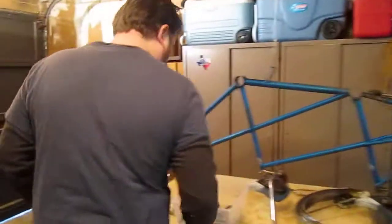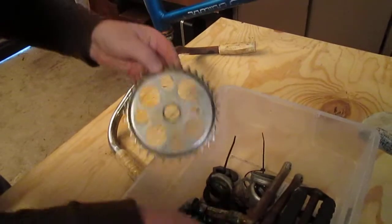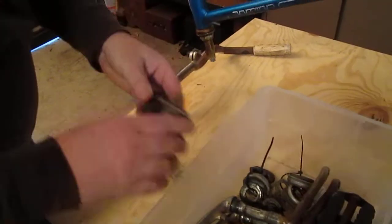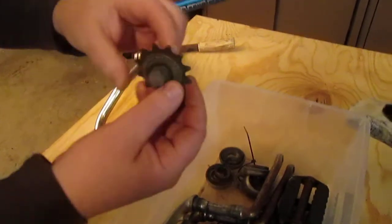We've also got all the original cranks — Ashtabula cranks — Schwinn approved chain rings for front and rear, original pedals, although we probably won't be using those moving forward, original bottom brackets, and even the original idler wheel.